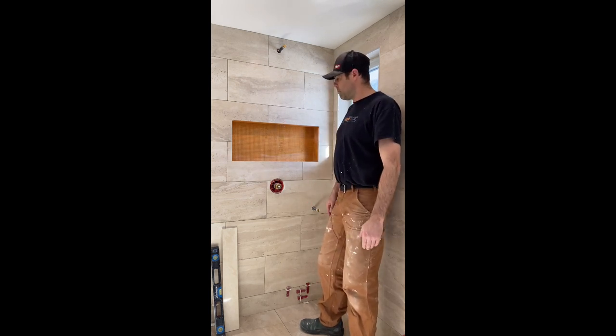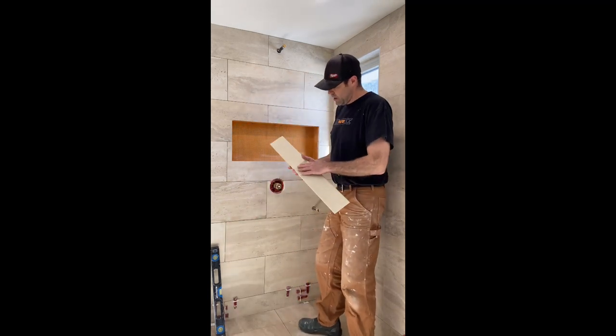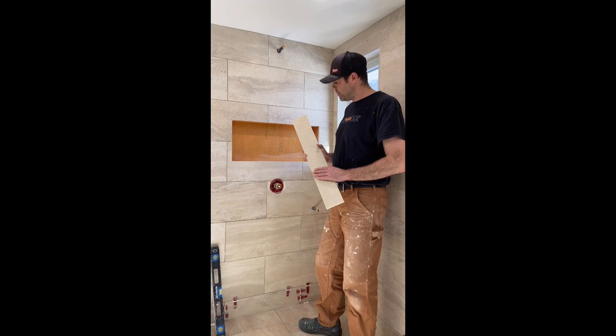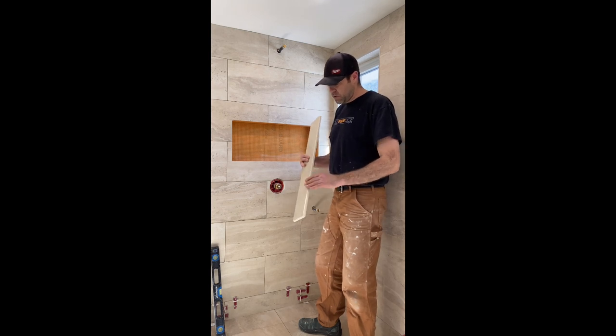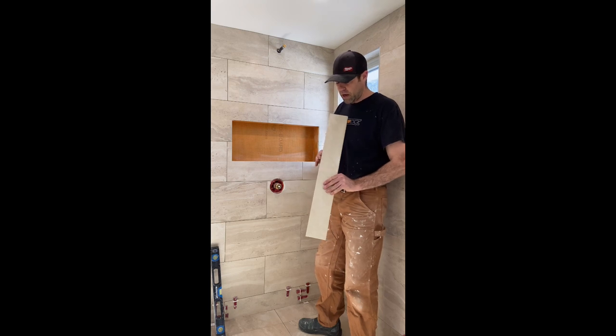We're going to be using a product called Marmaline, which is an engineered stone. Some engineered stones require sealing — this one does not. Check with the manufacturer instructions to determine whether or not it needs sealing. There are a few different profiles for Marmaline; as you can see on this one there's a beveled edge on one side and a square edge on the other side.